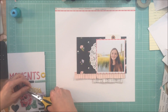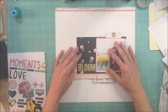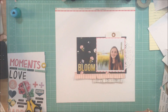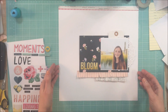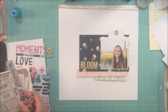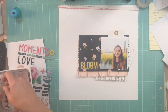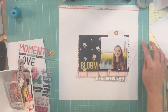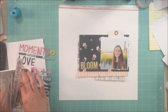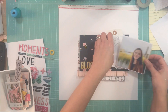I decided to use the thicker word 'bloom' as my title. I just loved the yellow color and it pulled out the yellow in the grasses in the photograph, and that black paper has a little bit of yellow so it just really all worked well together. When I first got my kit I took the cut apart sheet and went ahead and cut up all of the pieces and just put that in a little container so that I could rifle through and know that I could use them as layers.